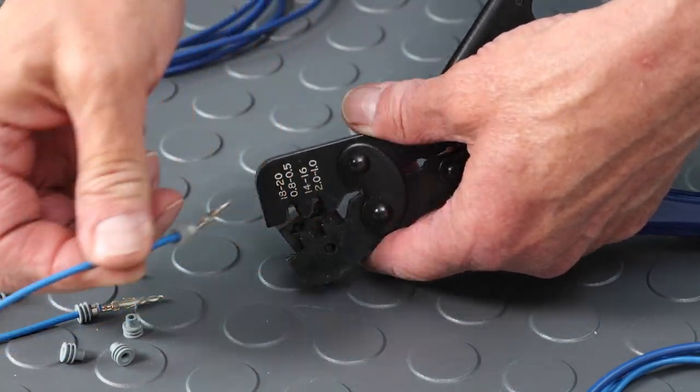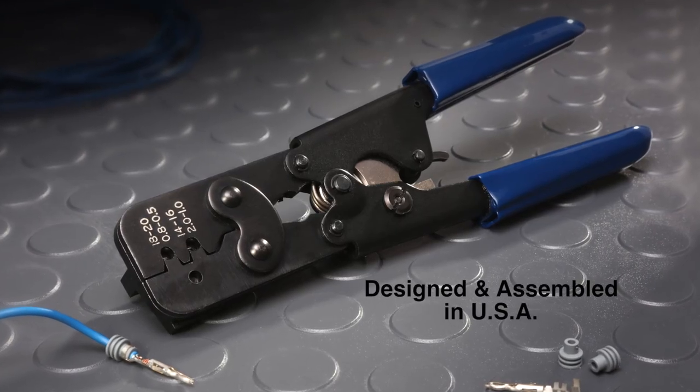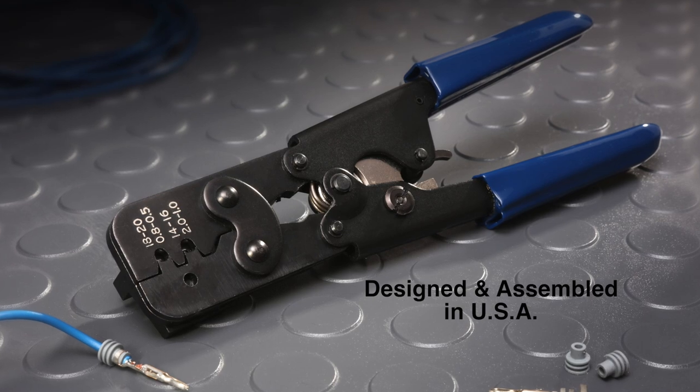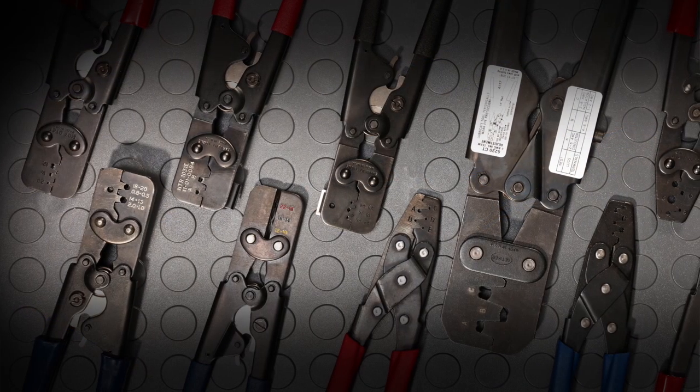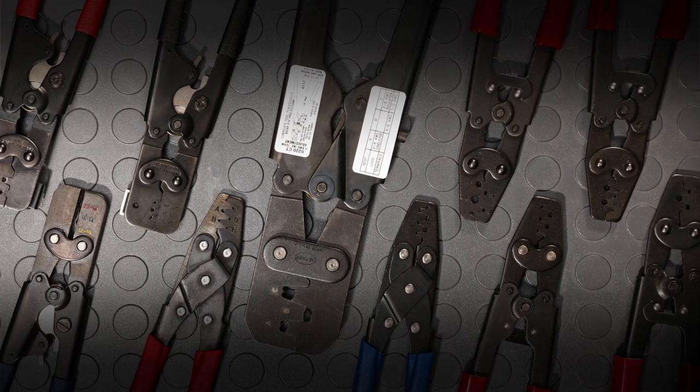That's it. You're done. The Sargent 3138 CT crimp tool is designed and assembled in the USA. Visit sargenttools.com for more information on the entire line of automotive crimp tools.